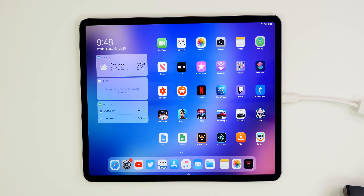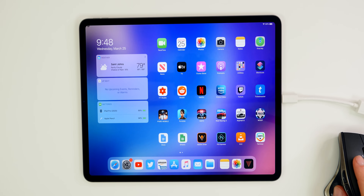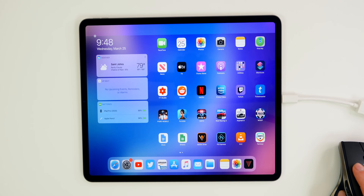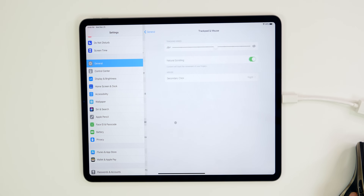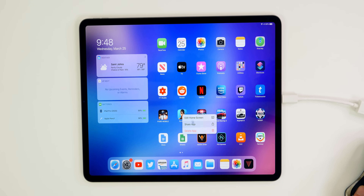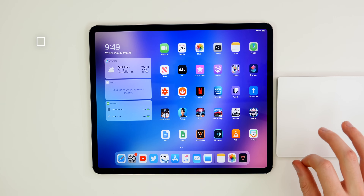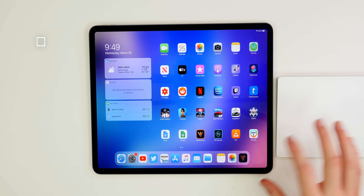If you want to go home, drag the mouse all the way past the dock and it will take you home. Clicking the battery percentage at top right brings down the Control Center. You can bring down the notification center by dragging from the top left corner. In Settings, under General, you'll find a 'Trackpad and Mouse' menu where you can change tracking speed, enable natural scrolling, and set your secondary click to left or right. A secondary click brings up the haptic touch menu.